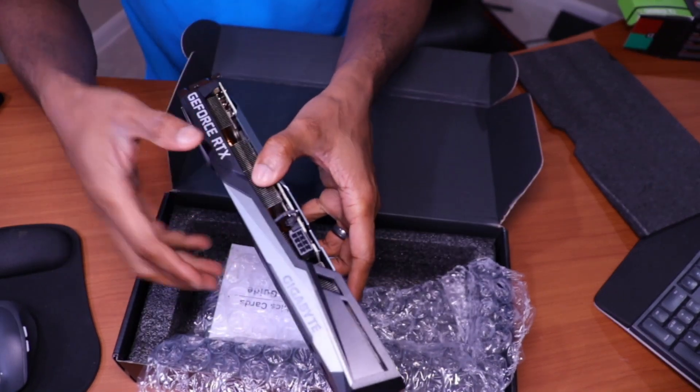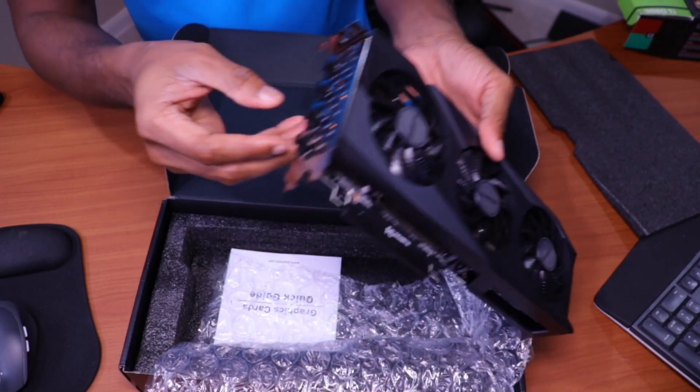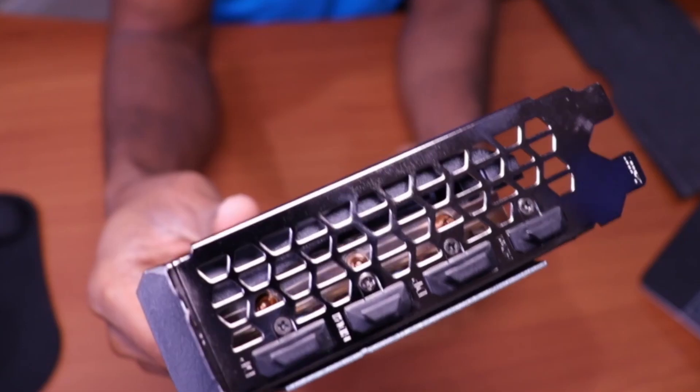So this is where the connection is going to go in. It has three display ports and one HDMI.